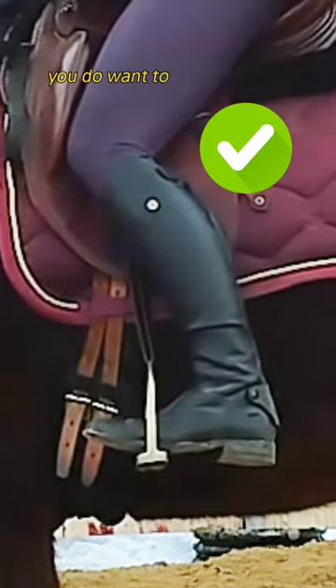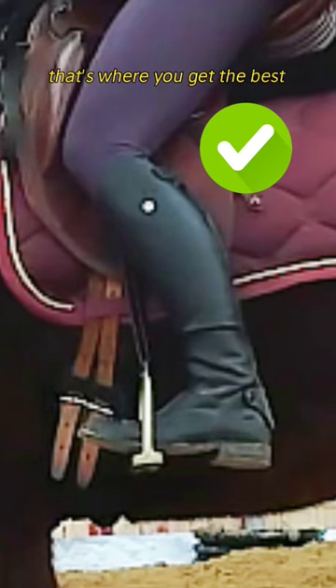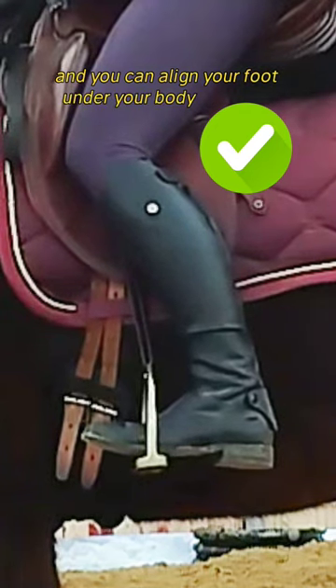You do want to place it under the ball of your foot. That's where you get the best support from the stirrup and can align your foot under your body correctly.